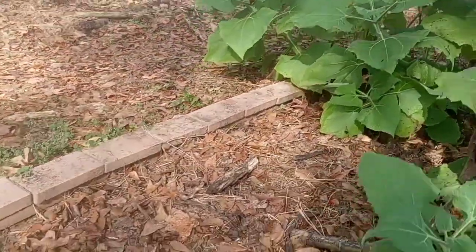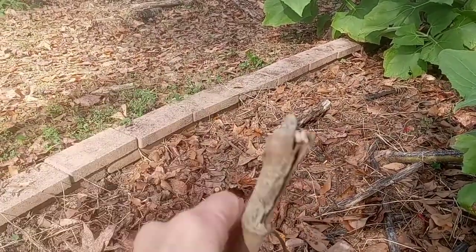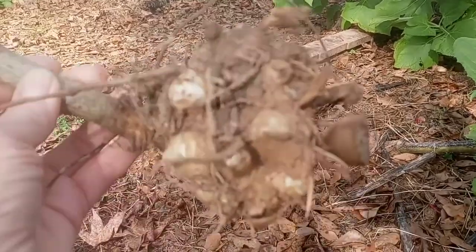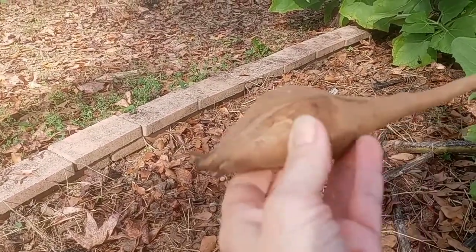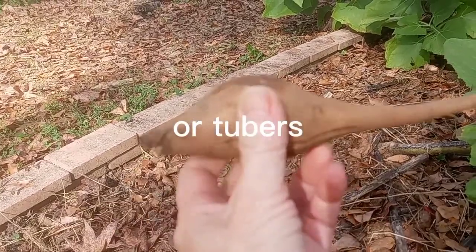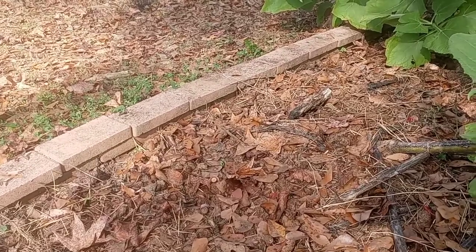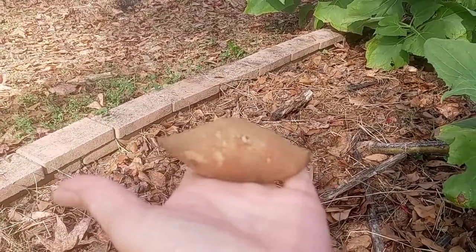This is one that I dug up yesterday. These little balls here is what you plant next year. Underneath the balls are these roots, and this is what you eat. Here's another one — it's a little smaller. I didn't have very big ones this year, just small ones.